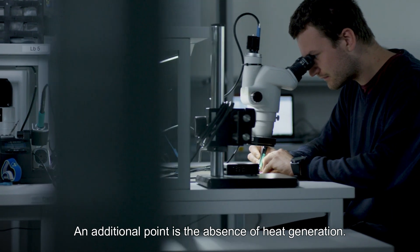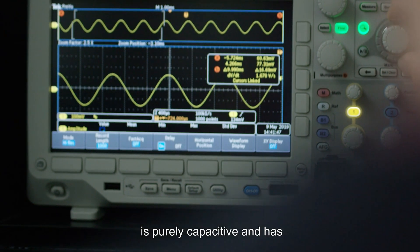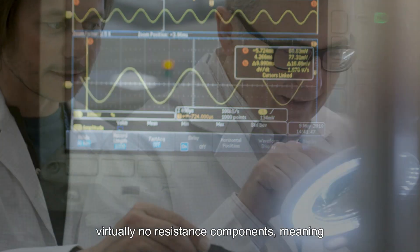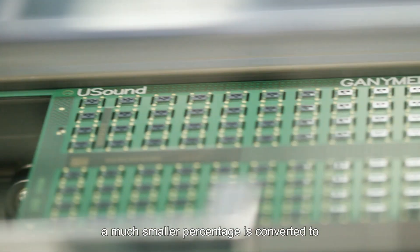An additional point is the absence of heat generation. In USound MEMS speakers, the electric impedance is purely capacitive and has virtually no resistive component, meaning that the energy does not dissipate and that a much smaller percentage is converted to thermal energy.